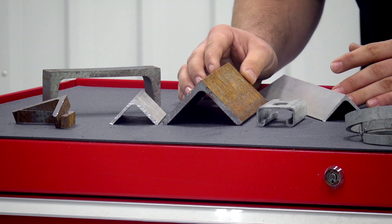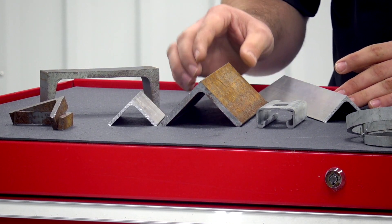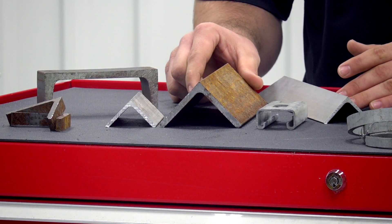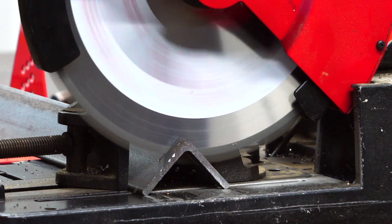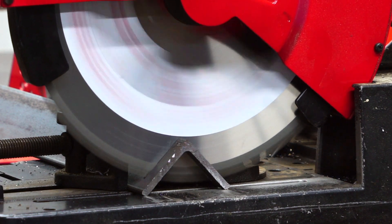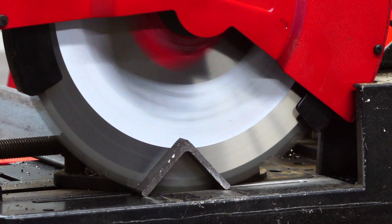When handling structured materials, like angle iron, it is best to point the legs of the material down at the base, eliminating the flats. The same can be said with metal extrusion and track. Pointing the legs of the material down will allow for less snagging and a safer cutting experience.